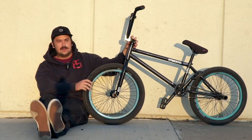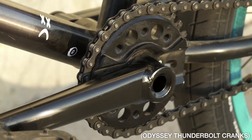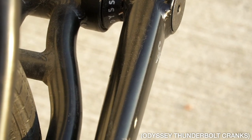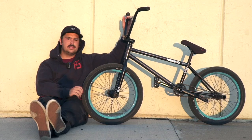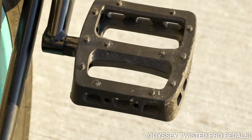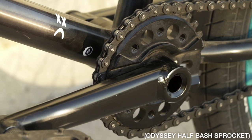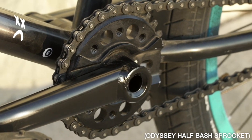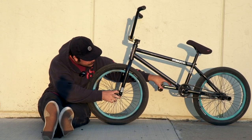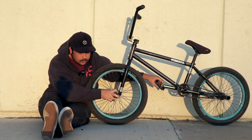Moving to the drivetrain — 170-millimeter left-hand drive Thunderbolt cranks in black. I just switched to 170s; I was riding 175s for a minute. It's easier to hop for sure. On those cranks are the Twisted Pro pedals, also amazing. This sprocket is kind of cool — it's a half-guard sprocket, it has like two guards on each side, but I just took them off and it looks cool.